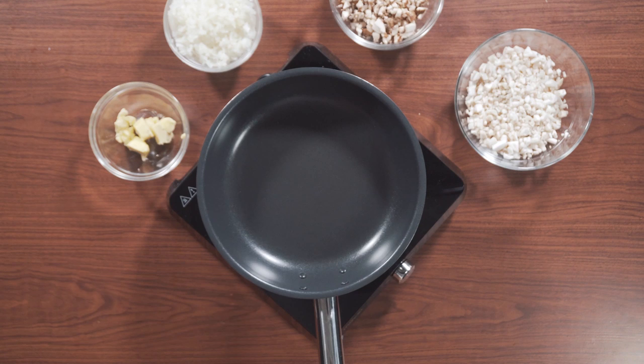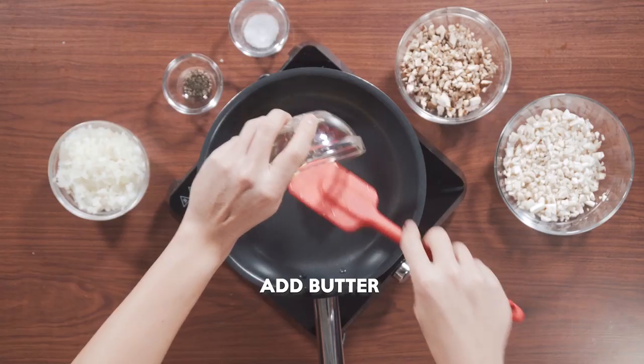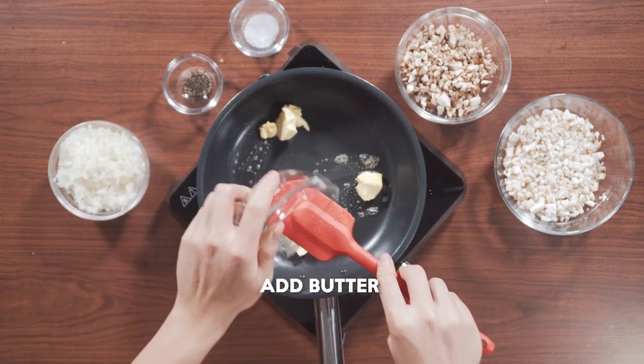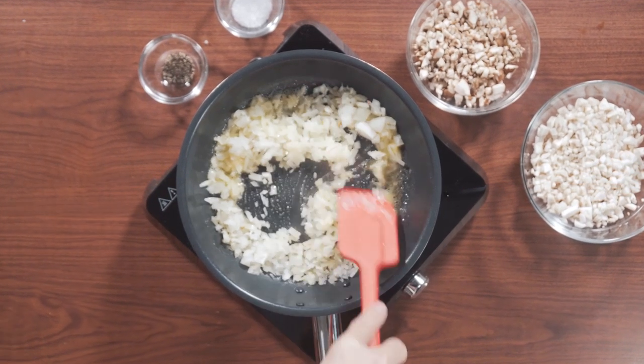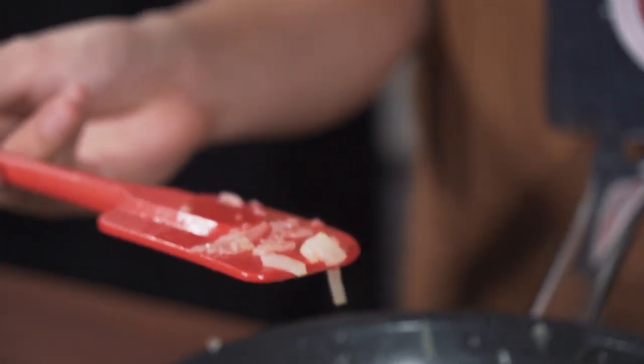Now we're going to start frying the filling, but to save time we're actually going to preheat the oven so that when the pork roast enters, it will start cooking immediately — going for around 220 degrees. We're going to start by sweating the mushrooms with some onions and butter. Sweating means going on really low heat to not colour the food, but just cook it so that the flavours get released very gently together.